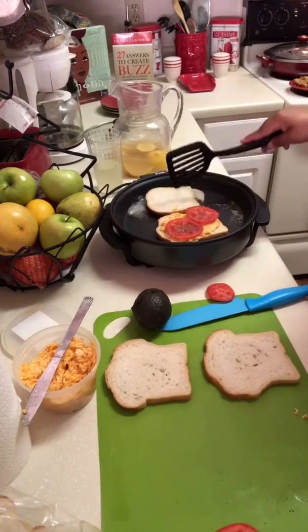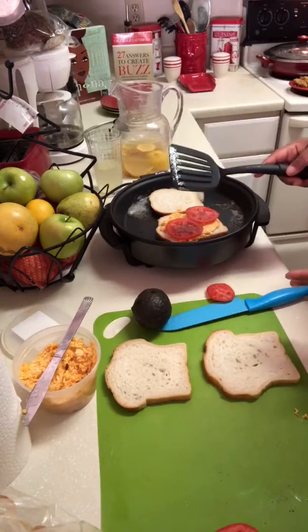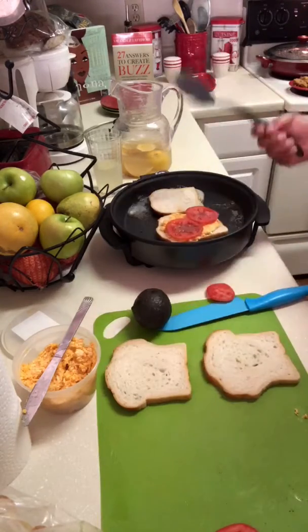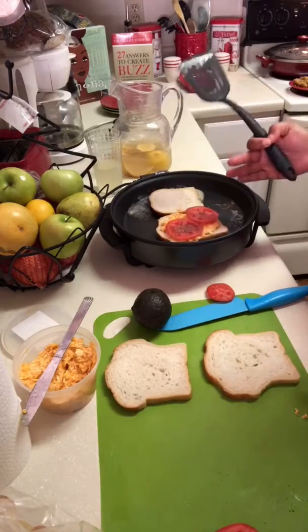And that's pretty much it. Of course, the old me would have put some bacon slices on there. You can take it to any kind of level. I still feel like I want a little bit of avocado on there.